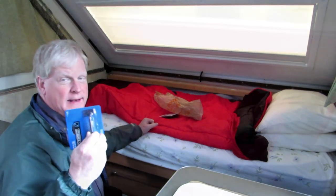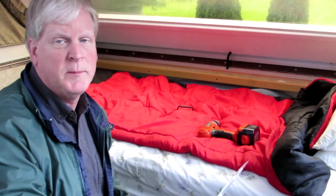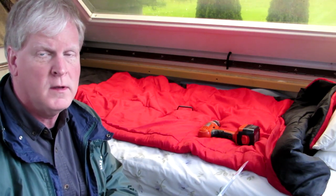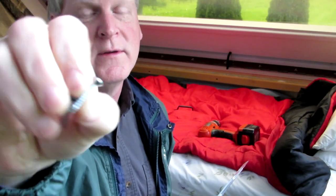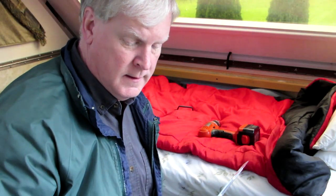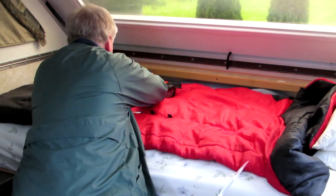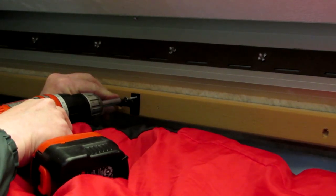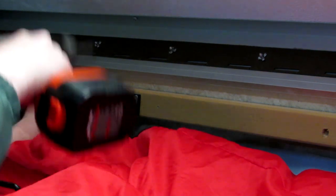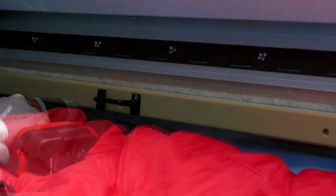So I drilled a pilot hole, and I'm changing the screws. The silver one is the bigger screw, so I'm putting a full-size wood screw in here. It's going to look a little ugly because it's silver, but maybe I'll paint it.